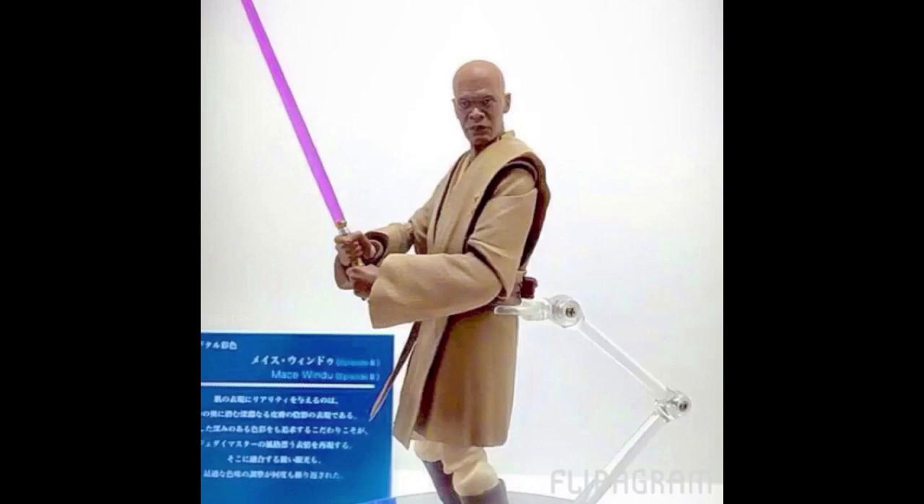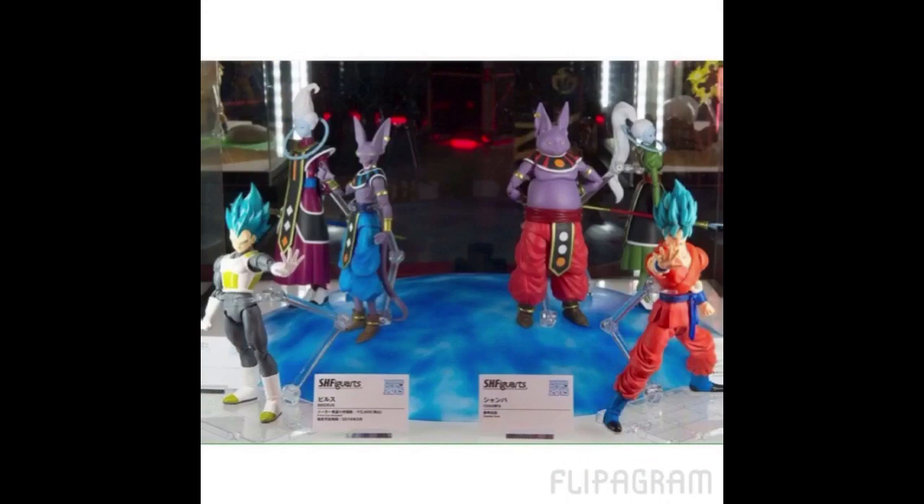Let me show you a few more Dragon Ball Z pictures. Here's a bunch of characters from Dragon Ball Super. We have Super Saiyan Blue Vegeta on the left, which is going to be released in April. All the way on the right we have Goku, which I did do a review of — he should be released any week now along with Golden Frieza. On the top left we have Whis — happy they're making that character. Next to him is Beerus, and then his brother Champa, and then Vados, who is Whis's twin sister. Very cool that we're getting Dragon Ball Super SH Figuarts figures.